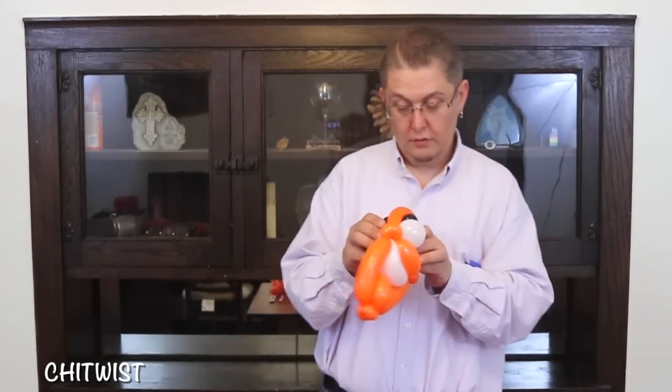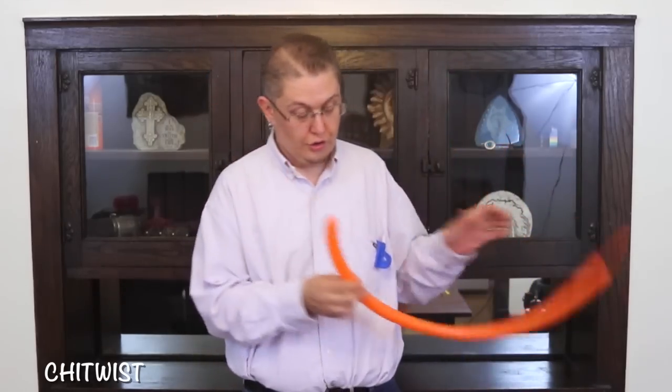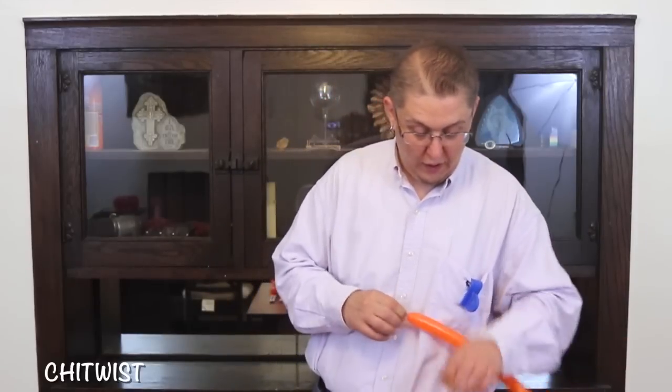Now we have this — we're getting there, slowly protruding. Go ahead and grab a 160 of the orange, and we're going to start out with the bottom fins.